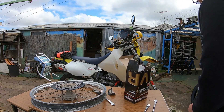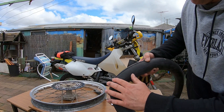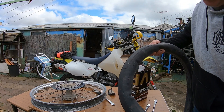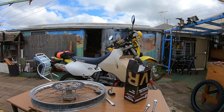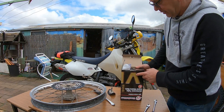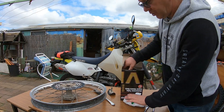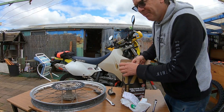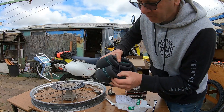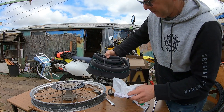The tube that was in there was just a standard tube — only a really thin tube, and I can see it's been wearing a bit, so while I've got it off I bought a new one. This one is actually an extra heavy duty, and look at the size of that — the rubber is actually 4mm thick. It's almost as thick as the tire, so I'm going to put that one in. It's going to be a real bitch to get in.